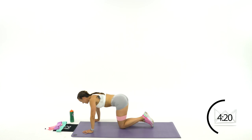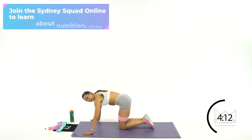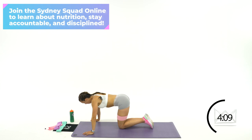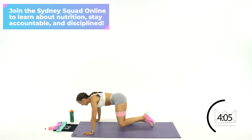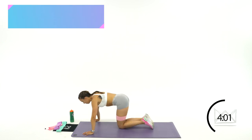Beautiful. I know it burns. Come on, use those glutes — you'll feel it right here on the side. That's it. 8, 7. Come on. Get that knee equal with your hip. 3, 2, 1.